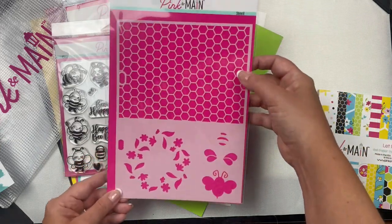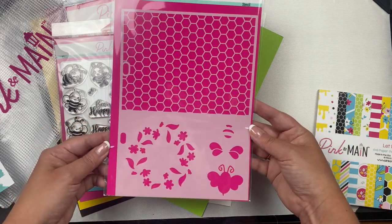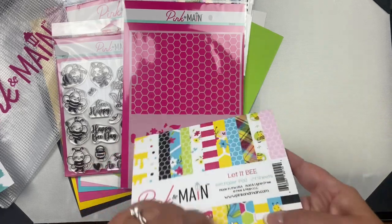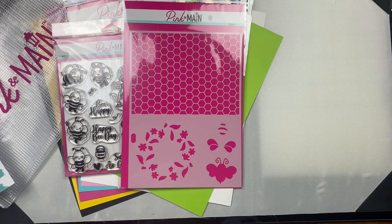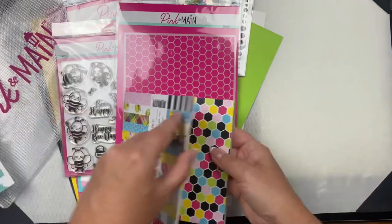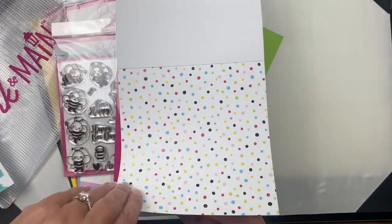Now I'll show you the six by six paper pad. This one is called 'Let It Be' and it contains 24 double-sided sheets. I love that the paper has a heavier weight - it's more like cardstock and it's got a glossy sheen to it.